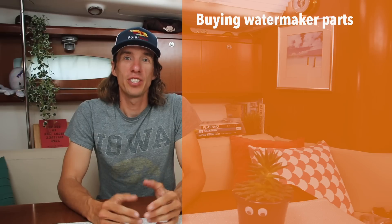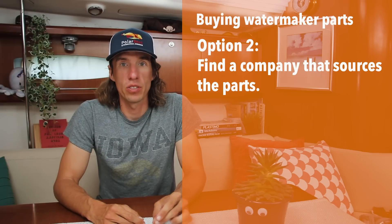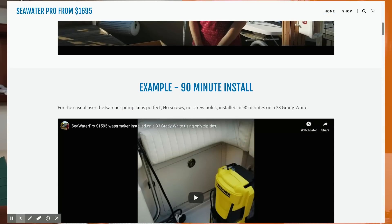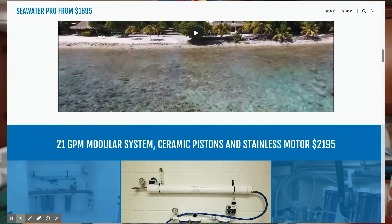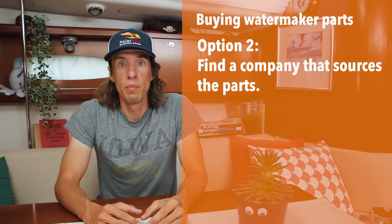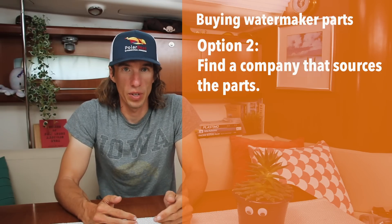A lot of you have asked for a list of parts and where to buy them. I don't have such a list, but they do exist online and with a little Googling you can find them. The second option is to work with a company that sources the parts for you, and that's what we did aboard PolarSea. We worked with a Florida-based company called Sea Water Pro who takes all the legwork out of sourcing parts. They have a number of different kits at different prices. Sea Water Pro also sells fully assembled kits. It's maybe a little more expensive than sourcing the parts ourselves, but it saved us a lot of time and we got great customer service from Mike who helped us troubleshoot a few problems along the way. So a big shout out to Mike at Sea Water Pro.